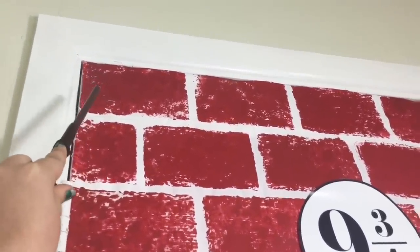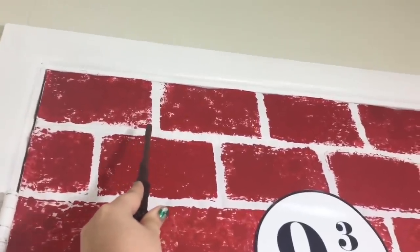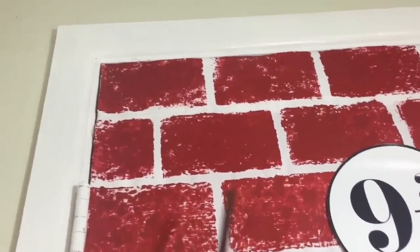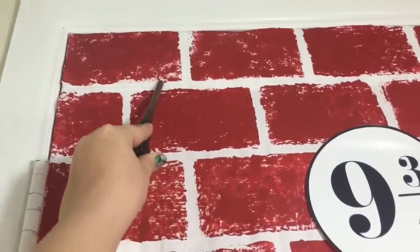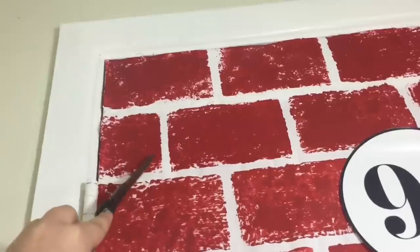Starting at the top left of your sheet, make your first sponge print, then leave about a half an inch between each brick and go down the row making your rectangular sponges. To start your second row of bricks, go down a half an inch and place the sponge in between the first two sponges you made.